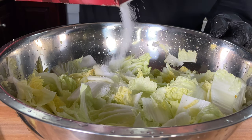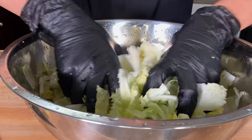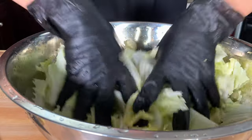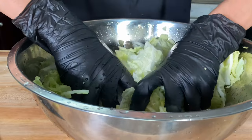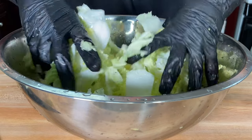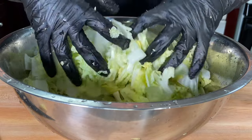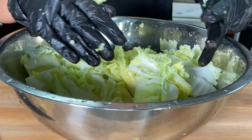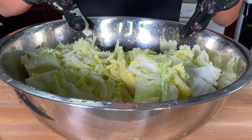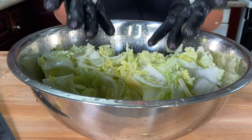Now we're going to generously season with some kosher salt. You really want to over-season and work it into the cabbage. You kind of want to press it firmly to get some of that water out. I'm wearing gloves here, and for anything fermented, you really want to keep your work area and everything around the food as clean as possible, so that none of the bad bacteria spreads around.